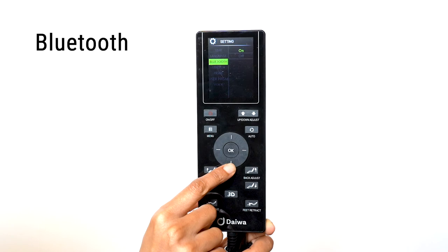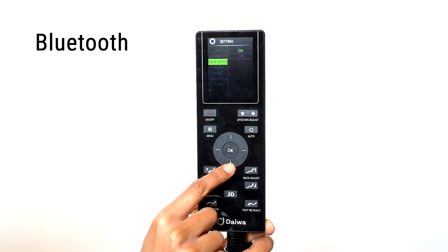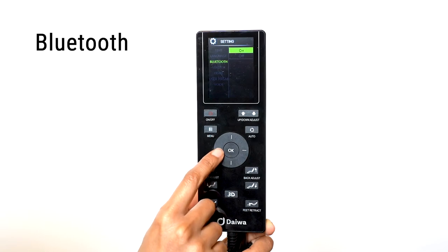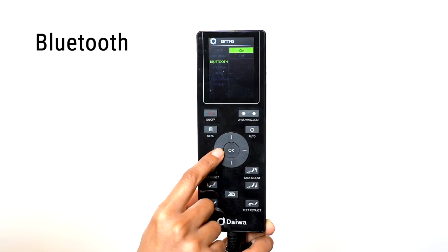To connect a Bluetooth device to the chair, like a phone or tablet, select the Bluetooth option. Here you can turn the Bluetooth receiver on and off. With the receiver on, follow your device's instructions to pair the device to your chair.